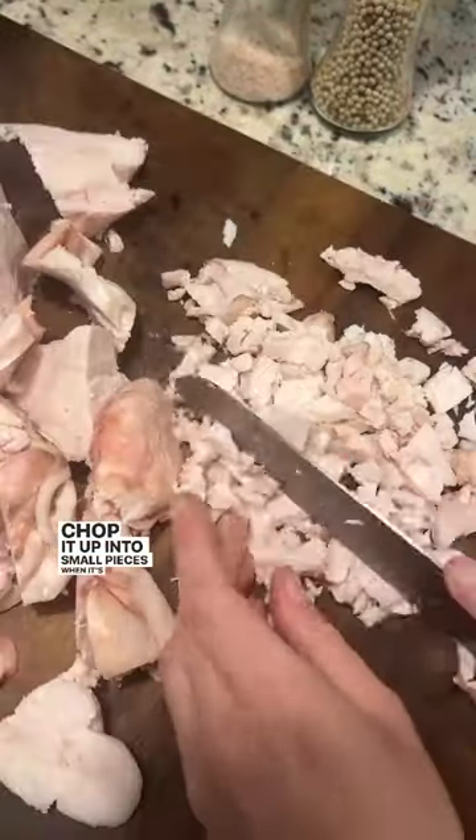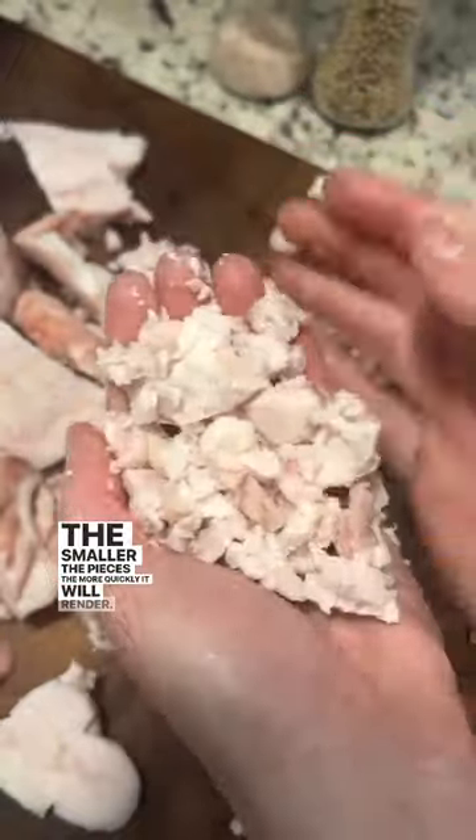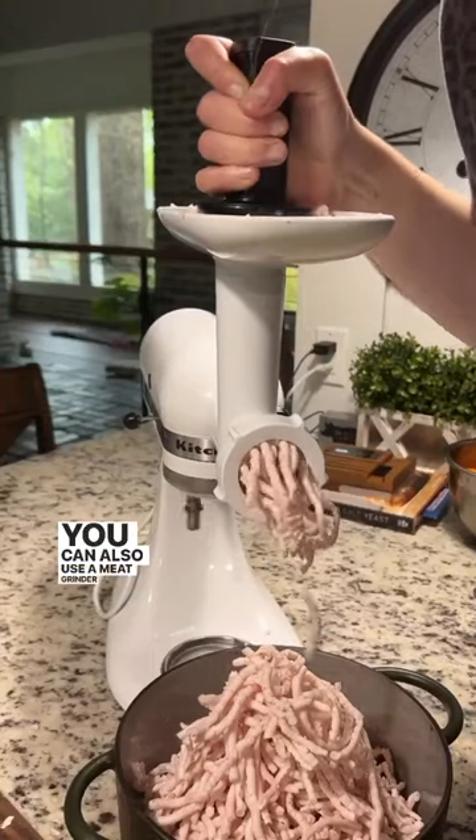Chop it up into small pieces when it's partially frozen. The smaller the pieces, the more quickly it will render. You can also use a meat grinder if you have one.